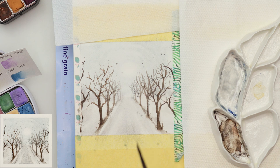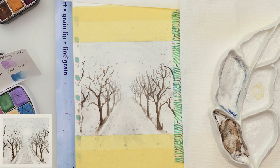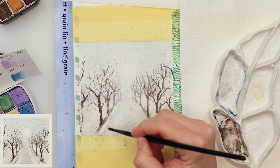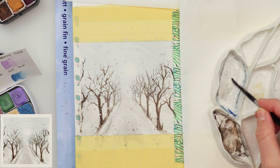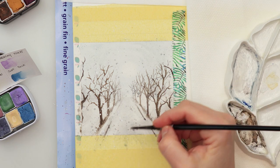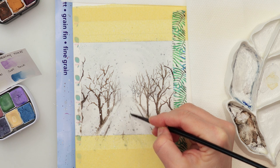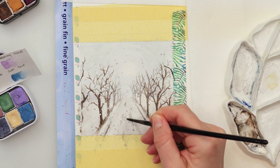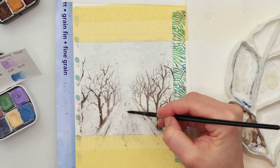A little bit of splatters with that mix of blue and gray color, and also some splatters in white gouache. I also added a little more detail to the trail — making those lines and the parts where the steps are a little more visible and darker — and with that I'm finishing off this painting and this Polaroid Snowscapes series.